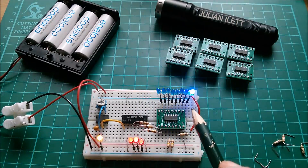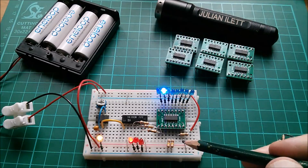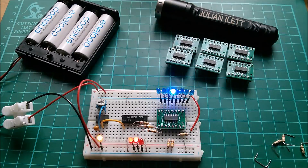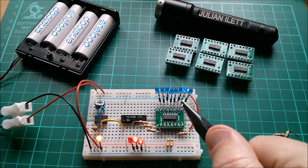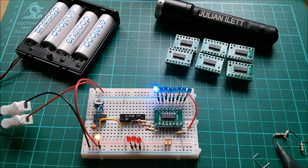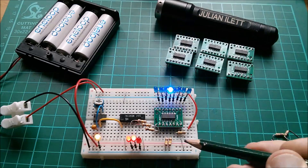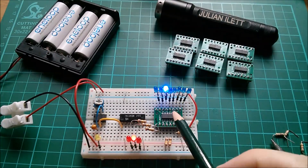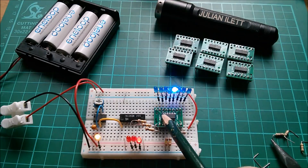Now if I put the ground connection back to the chip — do these all light up bright again? Yes! That's actually working completely fine. It has found a current path through the chip to ground via the ground connection. You can see from the fact that without it the chip really struggles to operate, and with it back in it works fine, that the internal connection from the ground pin to all the electronics inside the chip must still be intact.